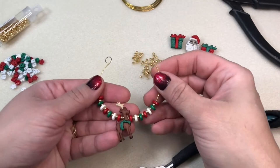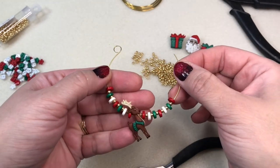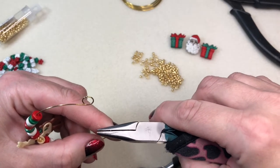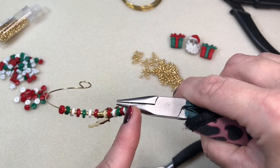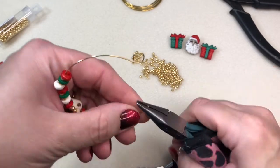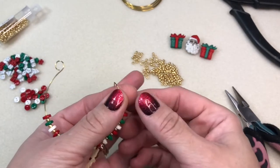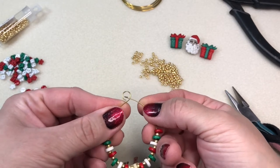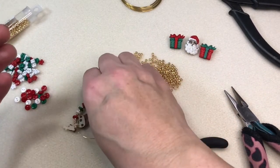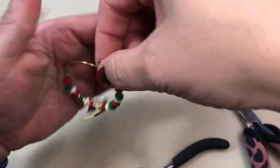The round nose memory wire pliers are short and stout because longer nose pliers will sometimes bend when used on memory wire and ruin your pliers. Now I'm taking my chain nose pliers and bending the wire back to make our hook — you want it at an angle so it hooks into the loop well and stays closed. With that inch we left when we cut, it gives a nice spring to keep it closed. There it is — great colors and a little reindeer!